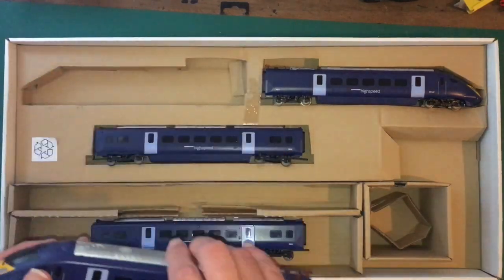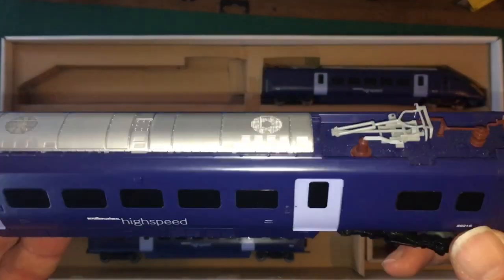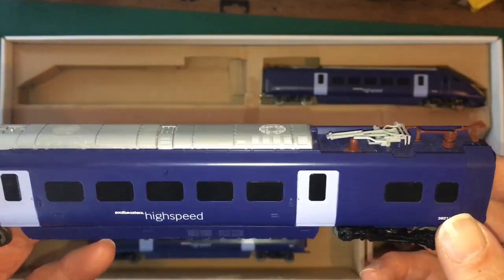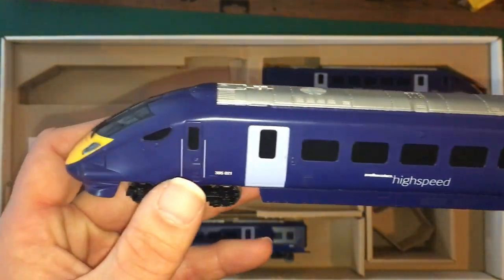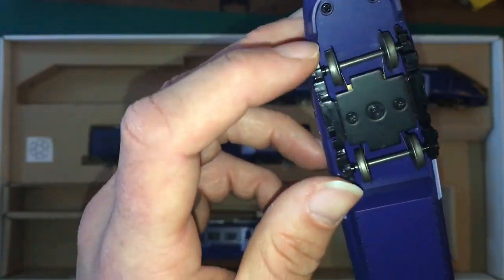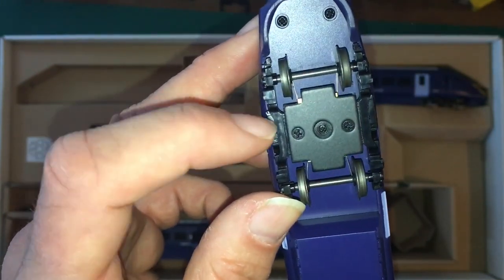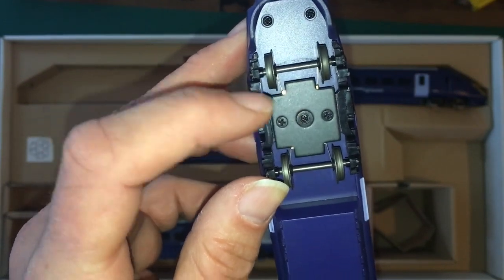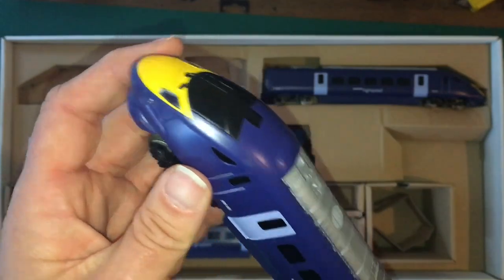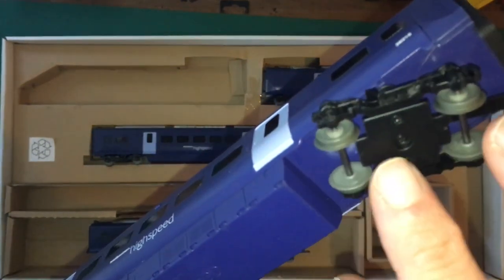Anyway, very similar to the Olympic set. We've got a plastic pantograph — it's nothing flash, it does work, it goes up and down. I'm not going to fiddle with it too much because I don't want to break it. All of those windows are tinted so you can't see through, but it does have directional lighting. You can see there front wheels metal and you can just pick up the pickups there.